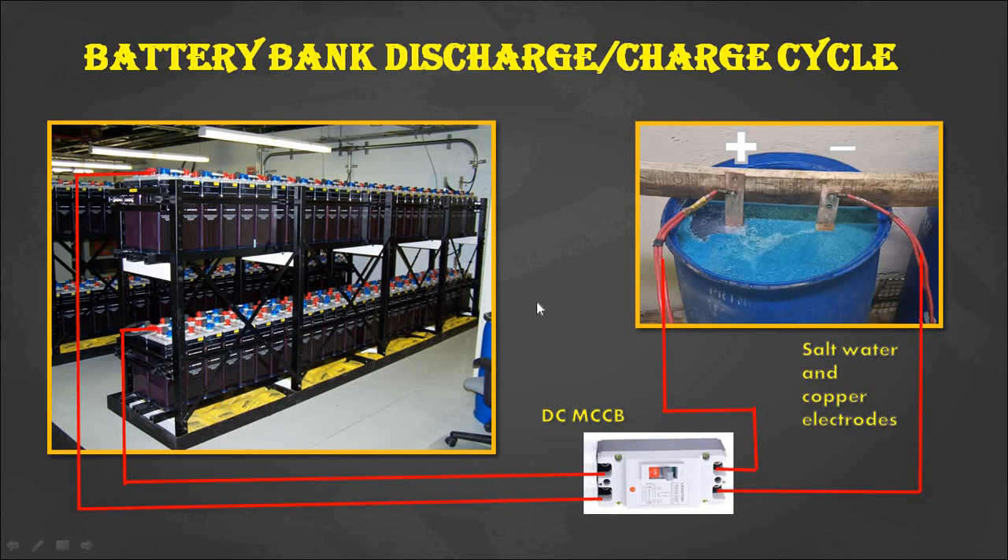This is a diagram of a battery bank discharge setup. The battery bank is connected to a DC load through a DC MCCB. The DC load here consists of two copper electrodes immersed in a salt water solution. The energy stored in the battery bank is dissipated in the form of heat through this salt water solution with the two electrodes.